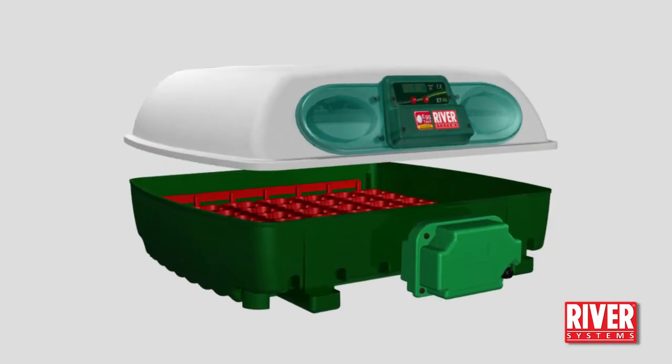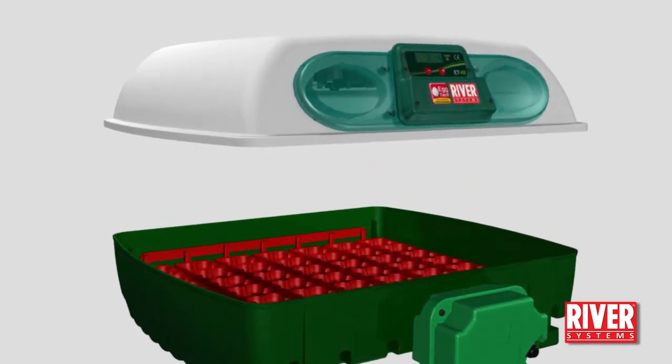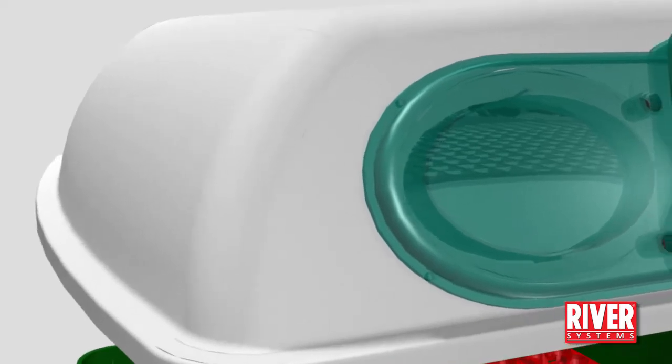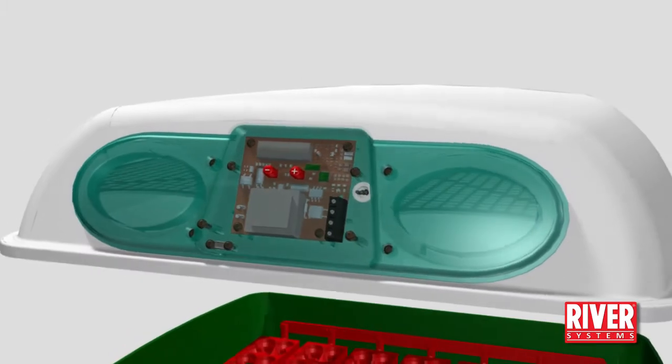The main elements are the lid and the base. On the lid there is a front panel. Inside the panel is where the electronic board is housed. The electronic board controls the vital parameters of the incubator.